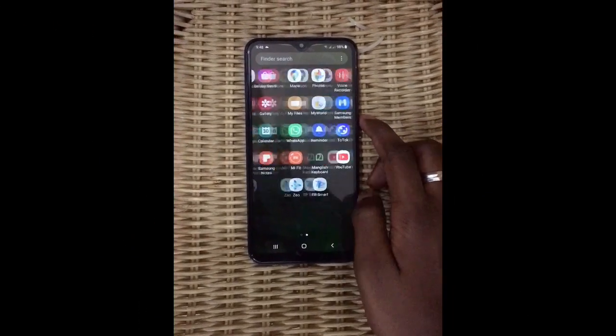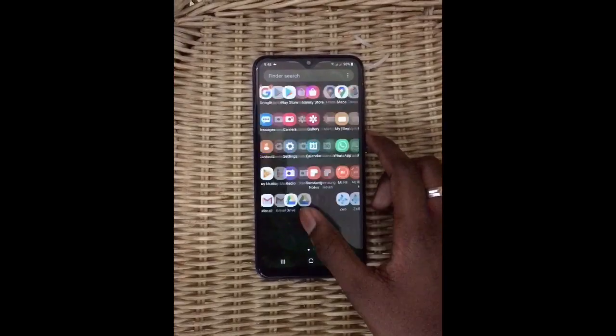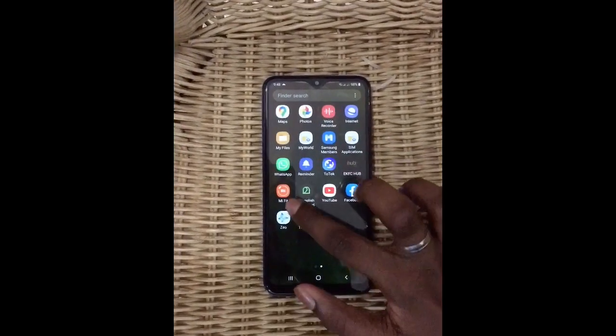Hi friends, welcome back to Love and Text. In today's video, I'm going to show you how to add an alarm in Mi Band 4. First, you should go to the Mi Fit app.